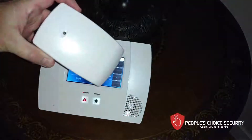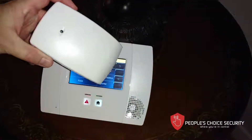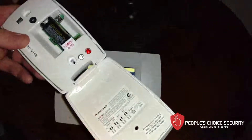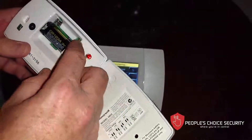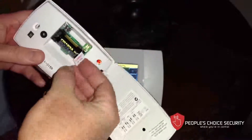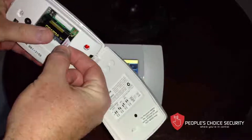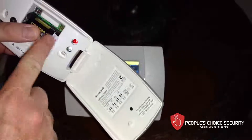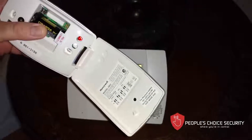We're going to show you how to install the wireless glass break detector. Once you open it up, you'll see the battery is already installed. You'll pull this battery dividing tape so that the contact can remain. We're going to leave it intact right now and just show you how to program it.